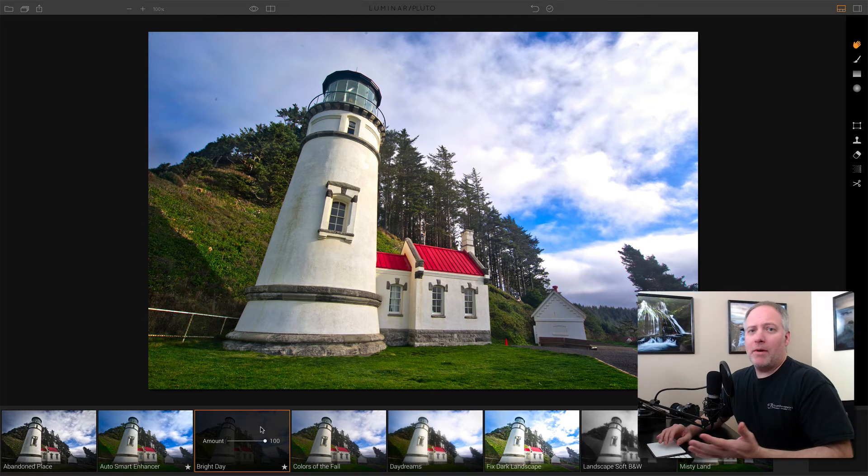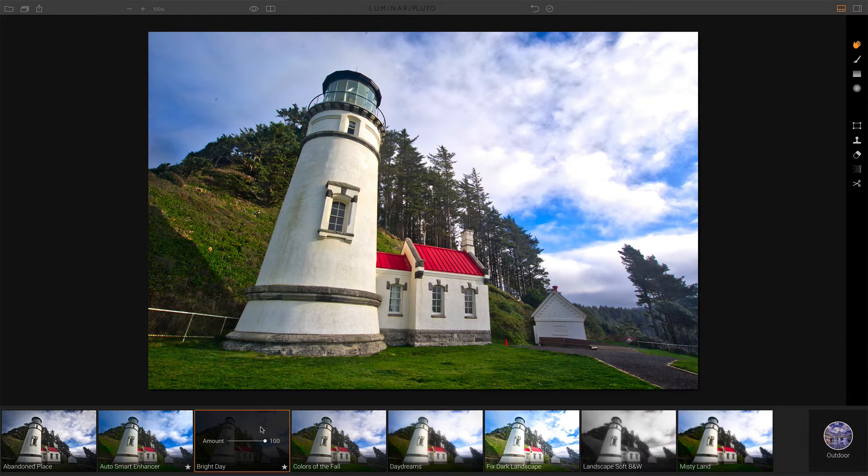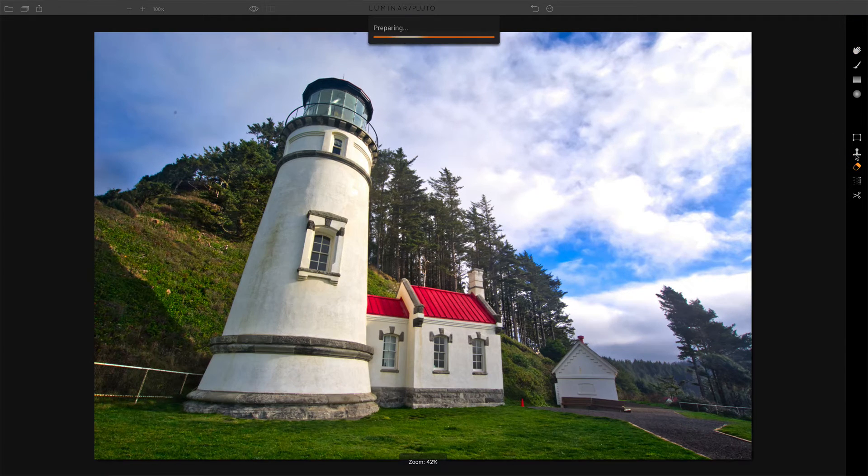Now the last thing I want to do is just tidy up a couple of things. I've got a dust spot there and there's this orange cone that I'm not particularly a fan of. So we can open up the eraser tool, which gives us our toolbar for doing our retouching. Once the eraser loads, we get this toolbar across the top where we can do all of our various operations.